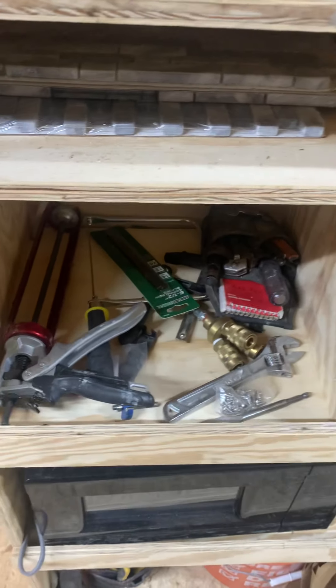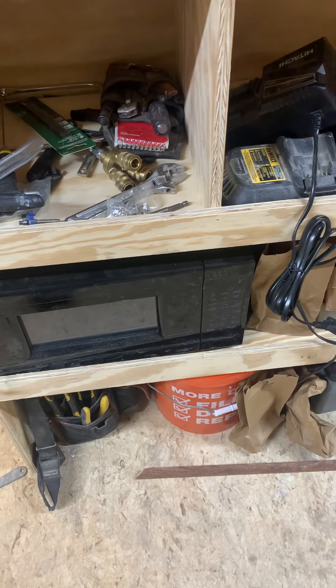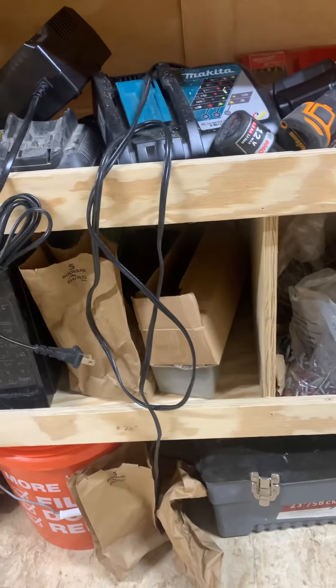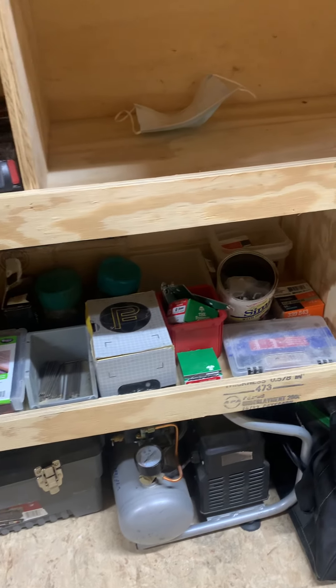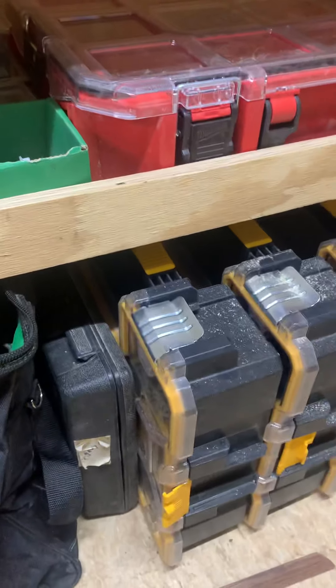This is kind of another miscellaneous bin — my caulk gun, coping saw. Then there's a microwave. Some screws in there and these are all just miscellaneous hardware.